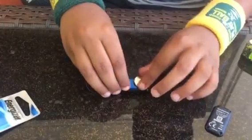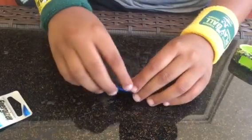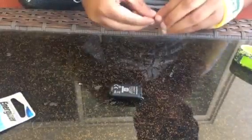Then put it inside. Put the thing back on the batteries.